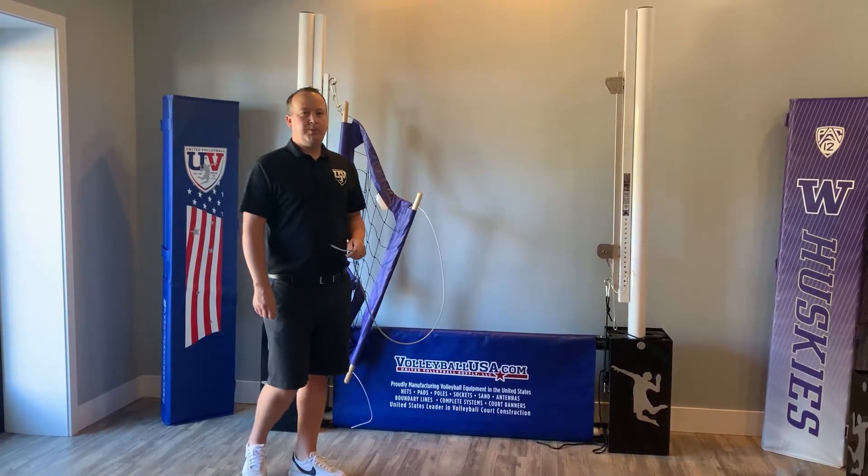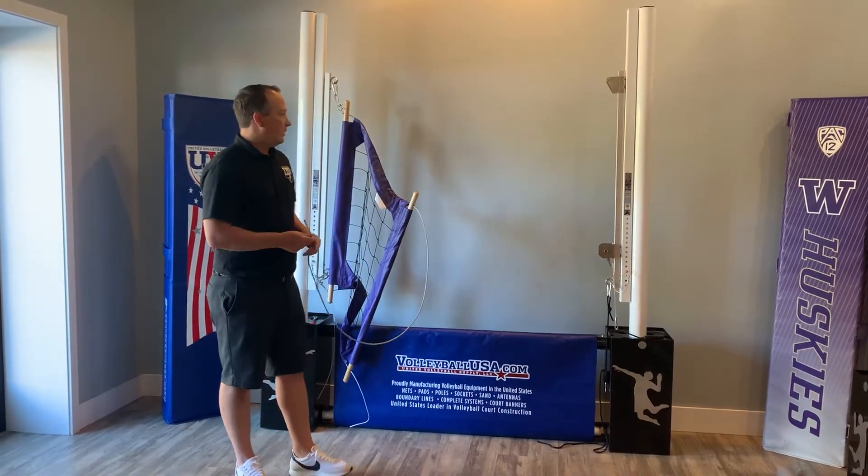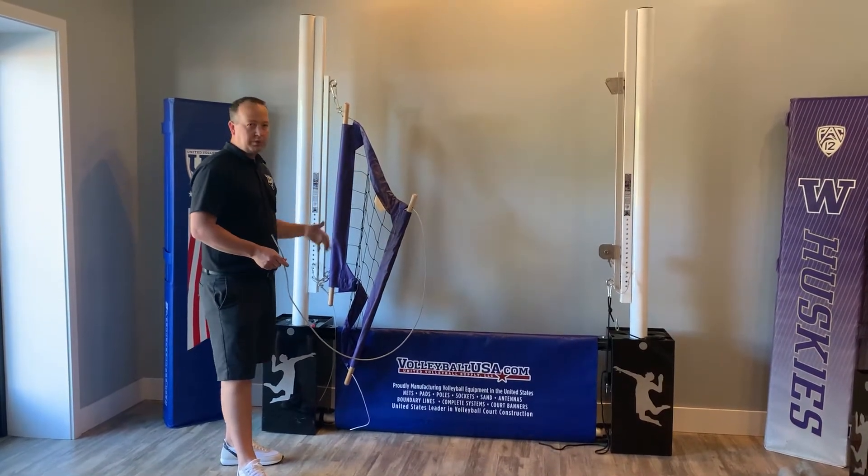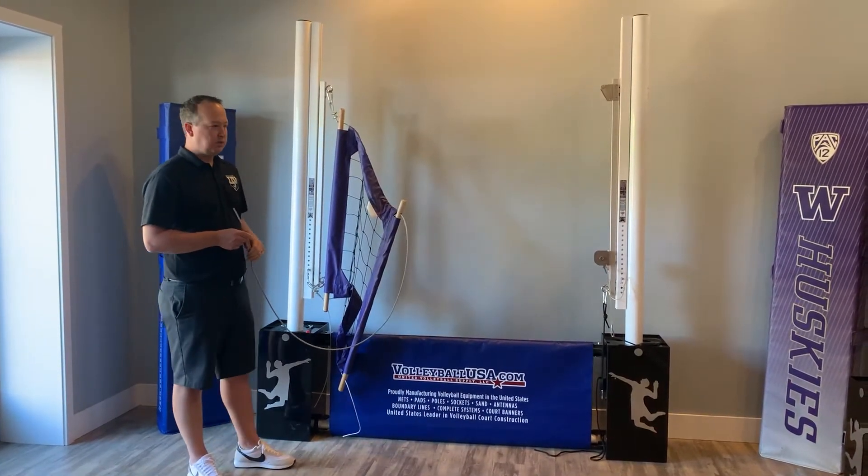Hi, this is Michael Williams, United Volleyball Supply, VolleyballUSA.com. Today we're here to show you how to set up our PBN4 volleyball net with steel cables top and bottom onto our Munson slider net system.